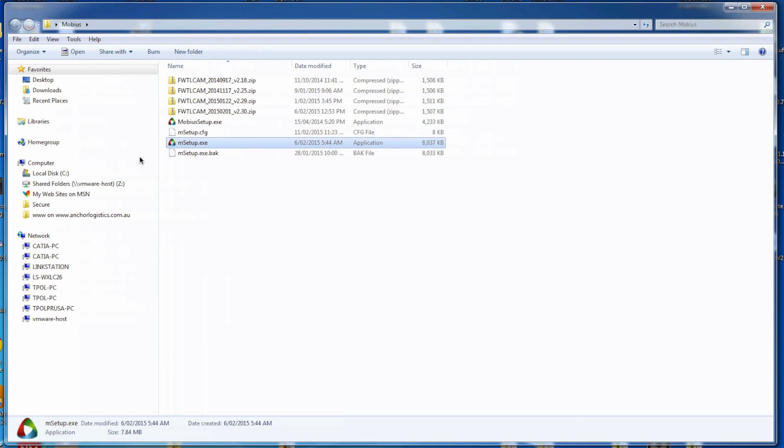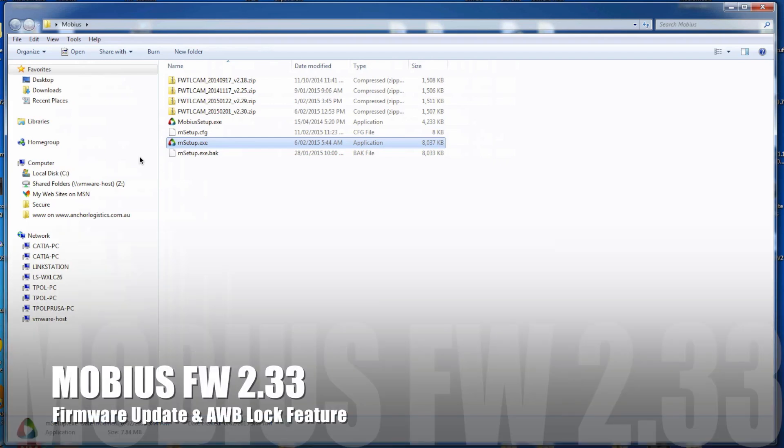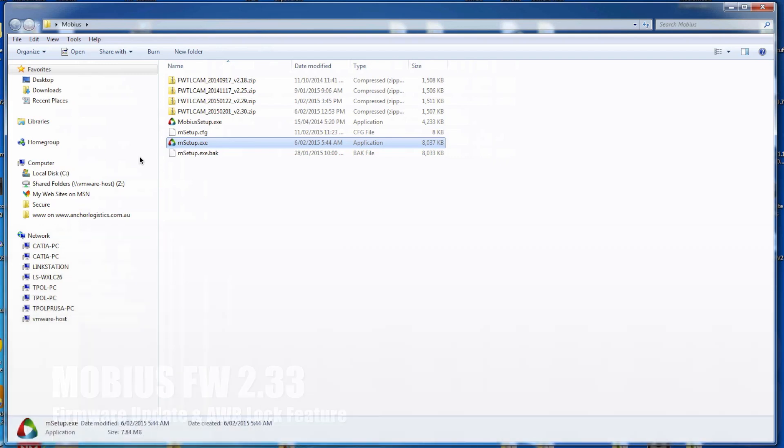Hi guys, Paul here. What we're going to be doing is running through a quick video showing some of the new features with the new Mobius firmware update, the main one being the auto white balance lock feature.